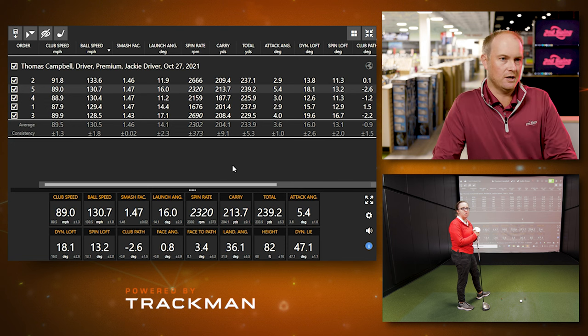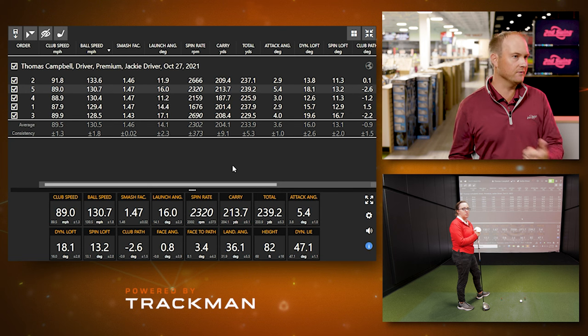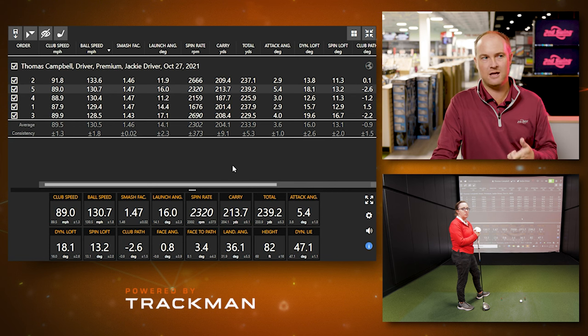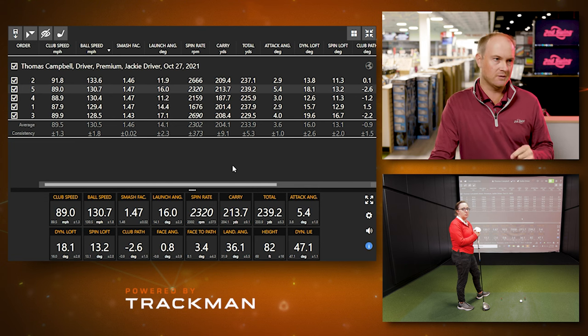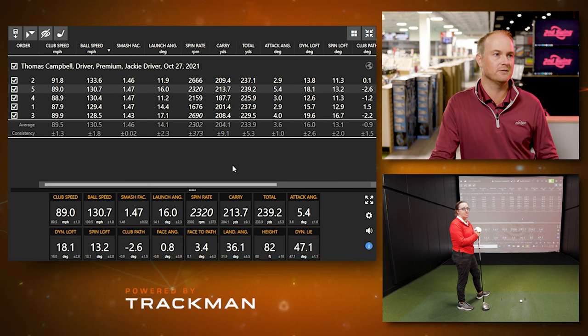When we're fitting, we're not going down the instruction route, but face to path matters. If someone's face angle and club path are really far apart — say their club path is negative five degrees, swinging across over the top, and their face angle is two degrees open — their face to path is going to be seven degrees. Even if they catch the middle of the club face, they're doing a glancing blow with that face being open, and there's no way the Smash Factor is going to be high because they're creating a lot of spin and it's just not as efficient.